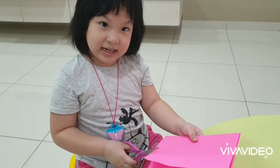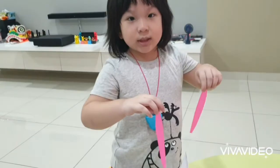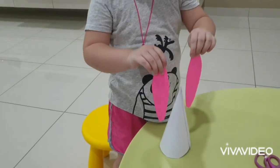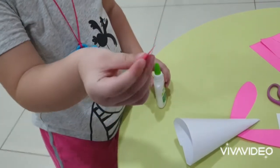Are you cutting out the bunny ear? Cut. I want to stick the bunny ear. Where's the nose? Put some glue.